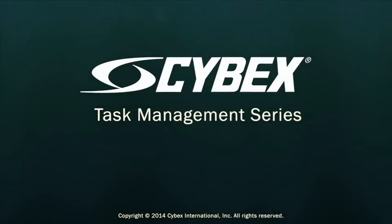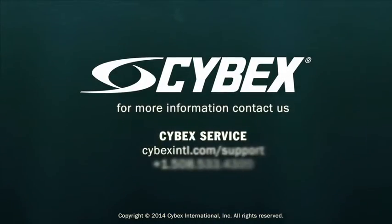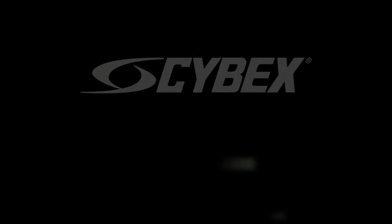Please report any issues or errors to your manager so that they may contact Cybex Customer Service at the information shown on the screen.